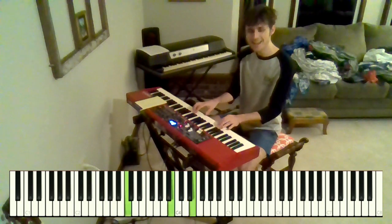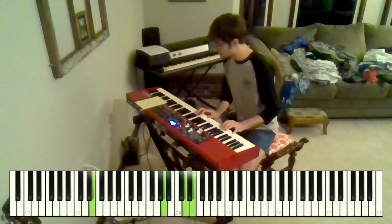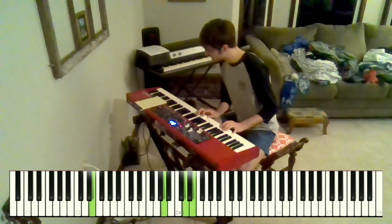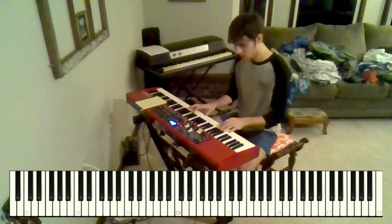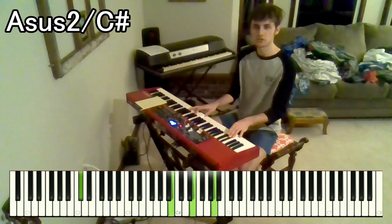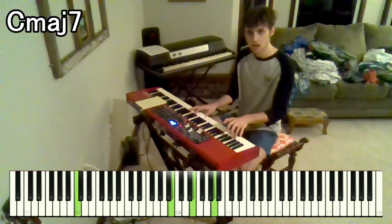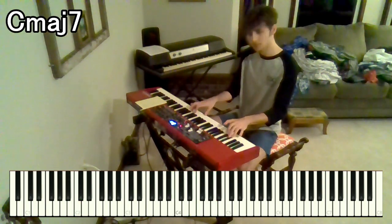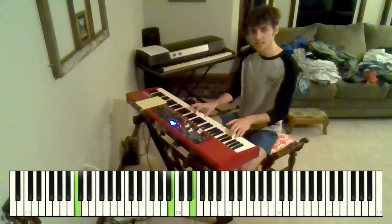And then you repeat that again — "Peg, it will come back to you." And then we go to an Asus2 over C sharp — that's B, E, A over C sharp. And that resolves down to a Cmaj7, so B, E, G over C.